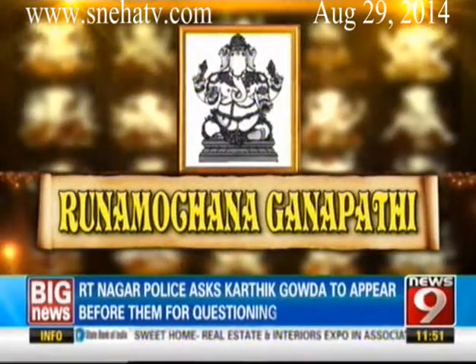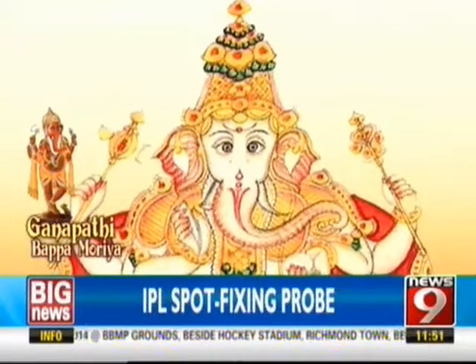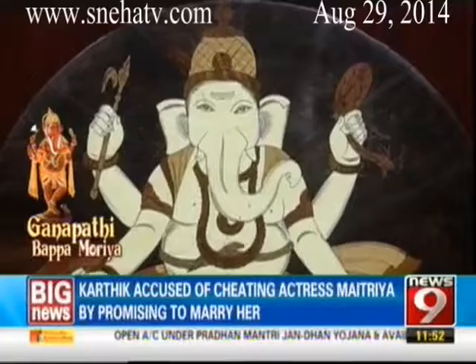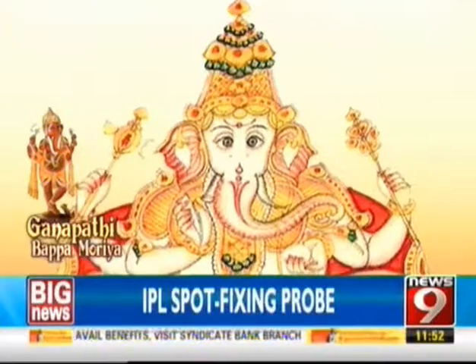Runa Mochana Ganapati is humanity's liberator from guilt and bondage. His figure of alabaster skin is appareled in red silk. He bears a noose and a goat, his milk-white tusk and a rose apple. Runa means debt or loan, and Mochana means removal. If we are in debt, we become a debtor. By worshipping Runa Mochana Ganapati, we get rid of loans and debts, and only then can we have a free mind and work freely.